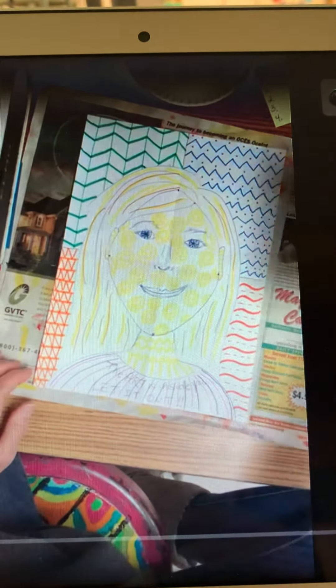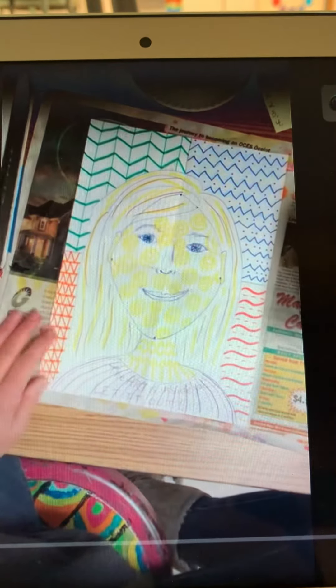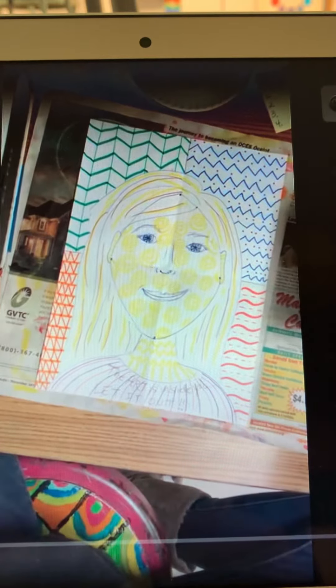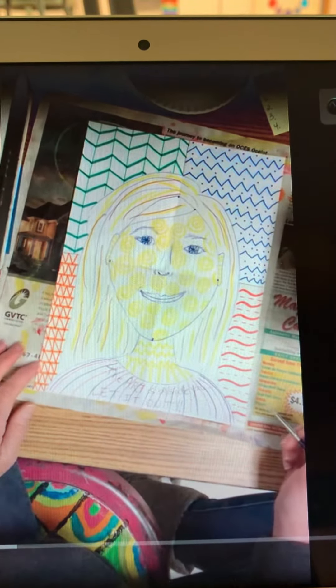you're going to get a container of water. You barely need any water. Make sure you don't take your artwork with you to the sink, because if you do get it wet over there, you're going to have the stuff bleeding all over the place.